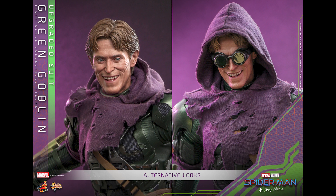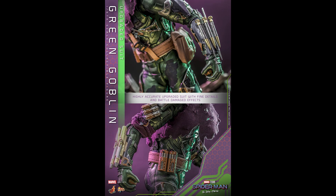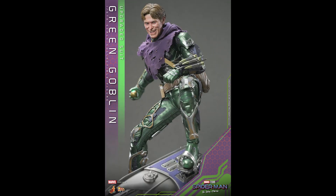You can even put the goggles on, put the hood on — you've got some different looks here. Could you get away with just this one? I guess you could. Maybe buy just the head sculpt, or a third-party might do the regular Green Goblin look from the other suit.